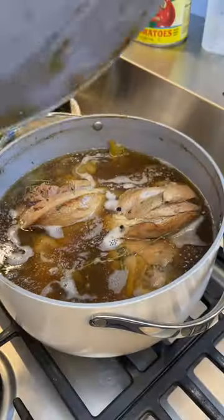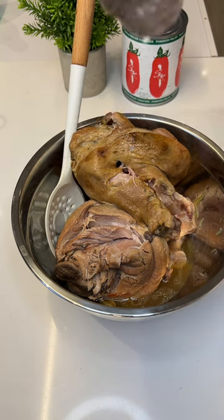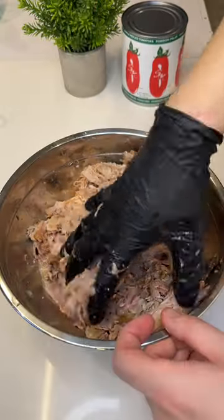I cooked it for eight hours. And you shred. I don't have that traditional Mexican meat shredding tool, so I'm just gonna take out the bone and then shred with my hands.